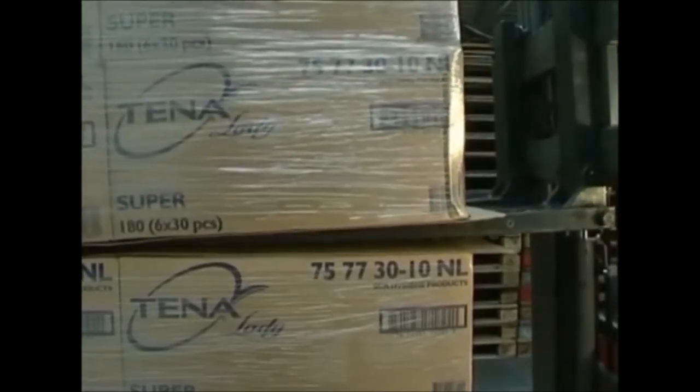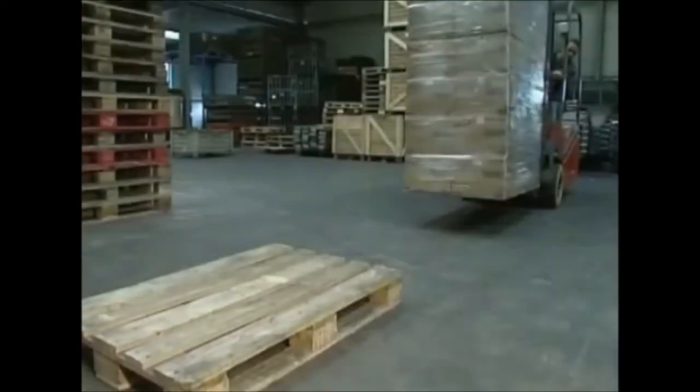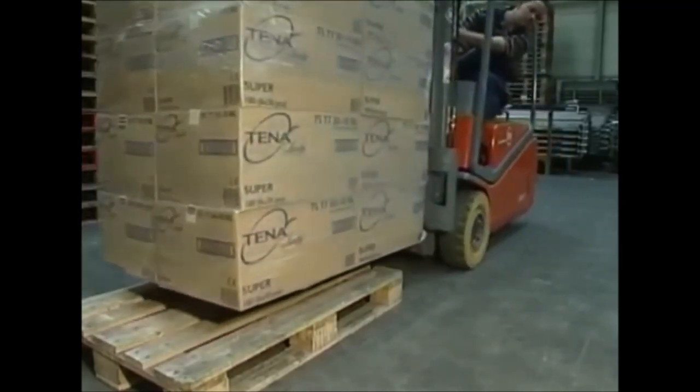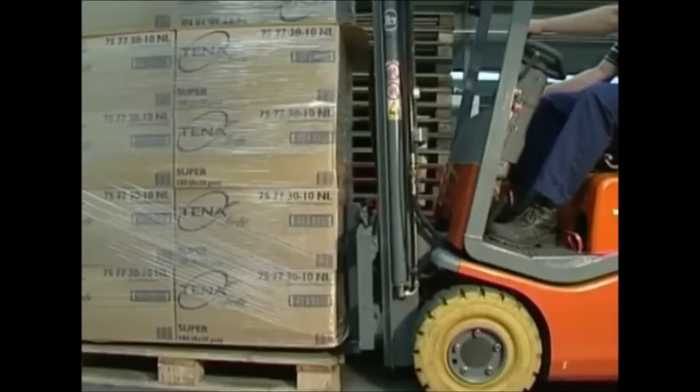The goods can be placed on the floor or on a pallet. Put the goods down and tilt the mast slightly forward so that all the rollers and the rear supporting rollers are flat on the floor or on the pallet. Now retract the roller forks from under the slip sheet.